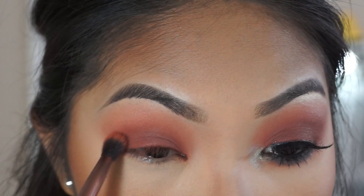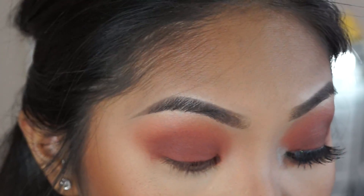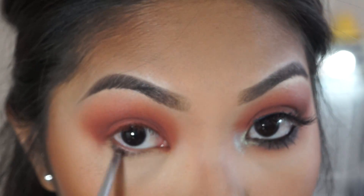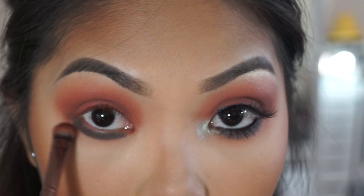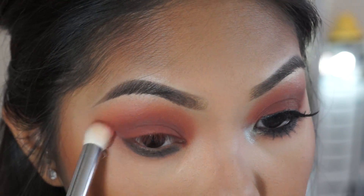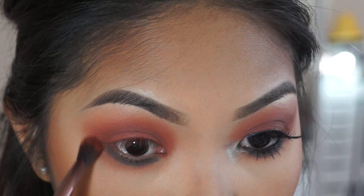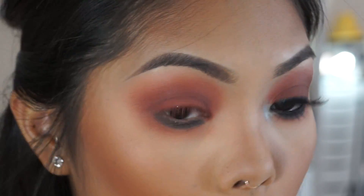Going back in with the brown shade and focusing that on the crease, then packing more brown back onto the lid to deepen it. Next I go in with this shade that has a very slight shimmer and bring that along the lower lash line using the flat brush to pack and blend it out. If you feel you've put too much on, grab a clean blending brush to soften it. It's going to look a little crazy at first, but just keep blending — the key is blending out any harsh lines.